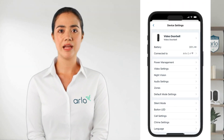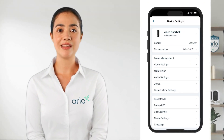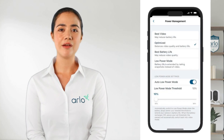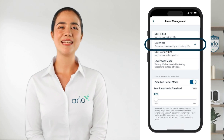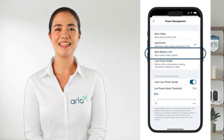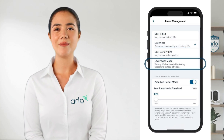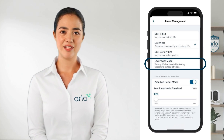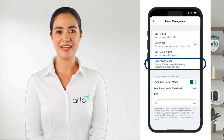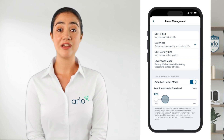Next up, optimizing your doorbell for how you use it. We'll start with power management. Here you can choose between Best Video, which is optimized as a balance of video quality and battery life, or Best Battery Life. There's also Low Power Mode, a great feature of the Arlo generation 2 doorbells, that snaps a still image instead of recording a full video when the battery gets low. You can set the threshold here as well.